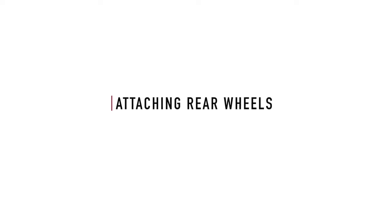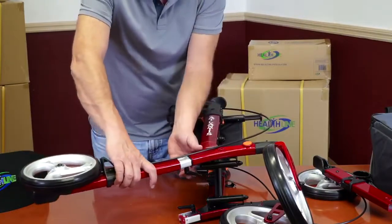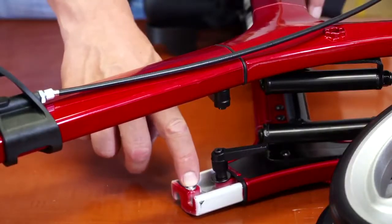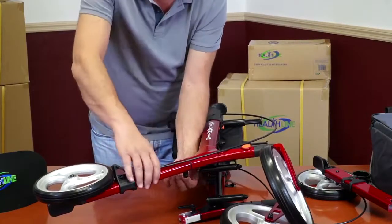Attaching the rear wheels. Align one of the rear legs with the corresponding extension of the main rollator frame and slide it firmly into place until you hear the click of the spring-loaded quick-lock pin. Immediately secure the leg with the plastic knob on the underside of the frame.